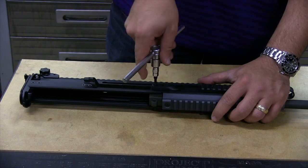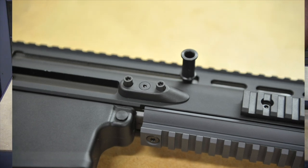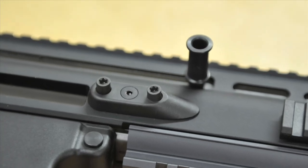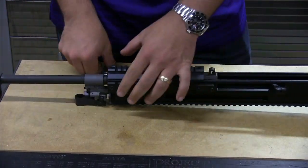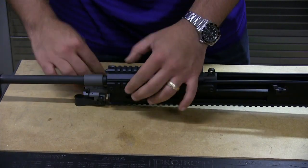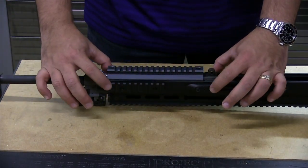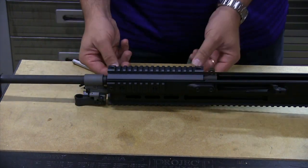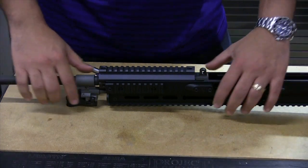You're going to spin them until they stop clicking. They are captured — they will not come out all the way. They're also slightly spring loaded, so once you spin them loose, they'll spring up and pop up and stay in that position. You'll loosen all six of these. Once you have all of these loose, you want to make sure that they're sticking out and fully extended. If you turn the upper receiver on its back, you can see that they're all sticking out and all pulled loose. You're then going to slide the barrel forward.